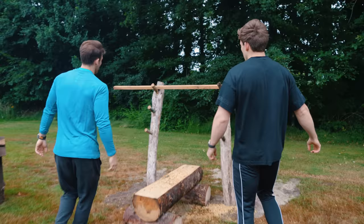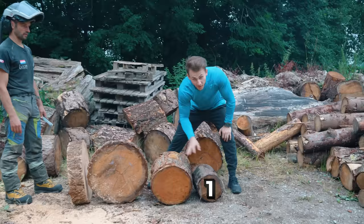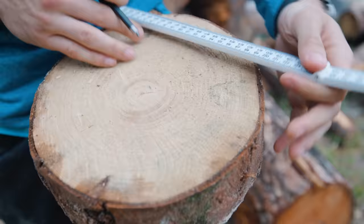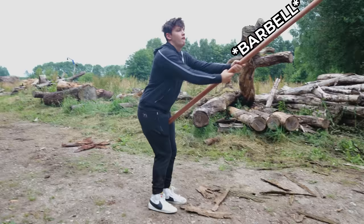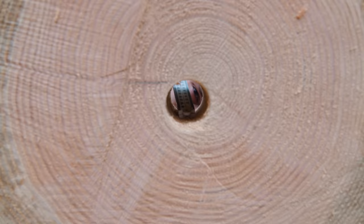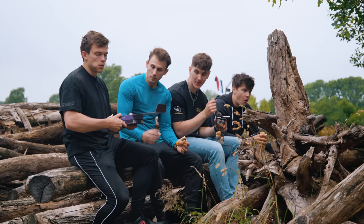We need to make a barbell with actual weight plates, so that's what we're going to do right now. Level one, level two, level three. In order to make the weights fit, we need to drill some holes — we're now drilling the hole where the barbell is going to be in. All the primitive weights are done.